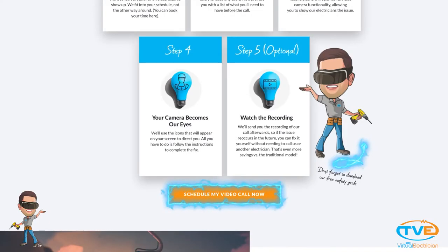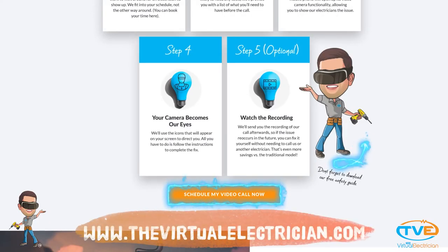If you still need help, visit The Virtual Electrician to have the virtual electrician walk you through it.